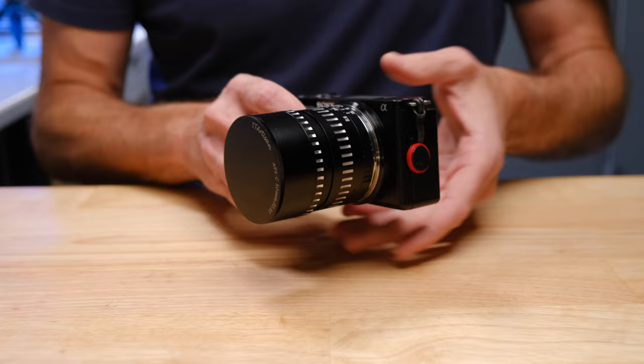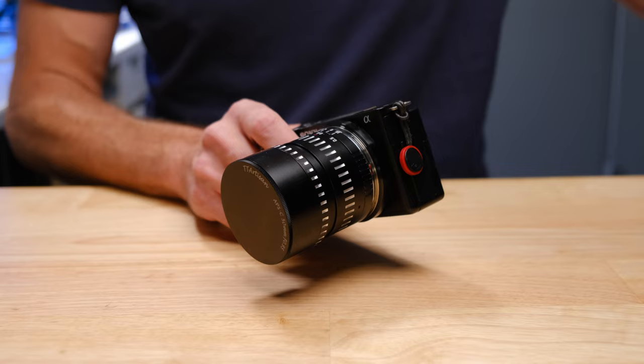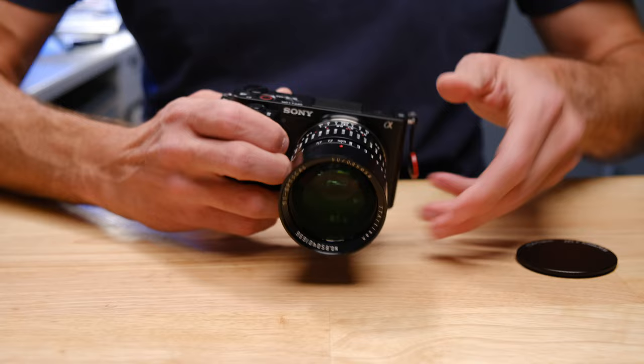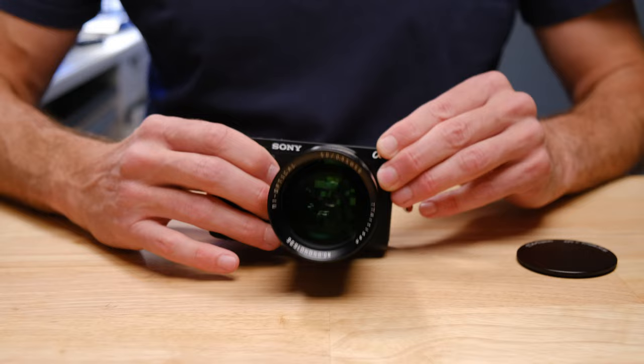Even before you take your first photo with this lens, the first thing you notice is that the lens itself is honestly built like a work of art. It is absolutely beautiful — an all-metal lens with a metal lens mount and a metal lens cap. When I took this out of the box, if somebody said it was made by Rolls-Royce or Zeiss, I would have just said yeah, that's what it feels like. And once you take the lens cap off, you're going to notice this massive and beautiful front element — just an enormous piece of glass.